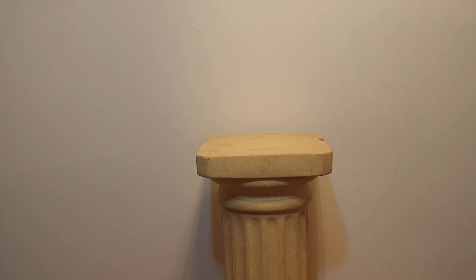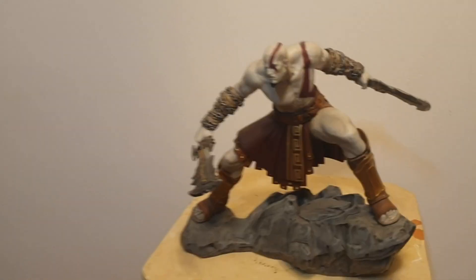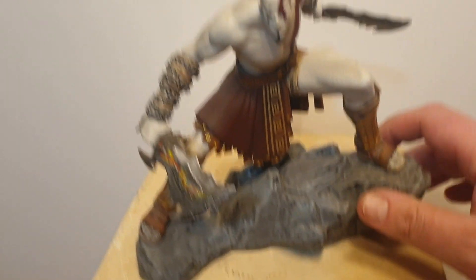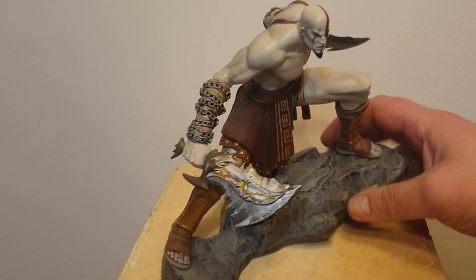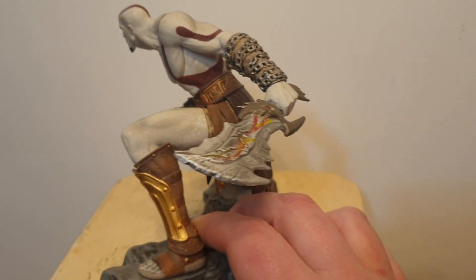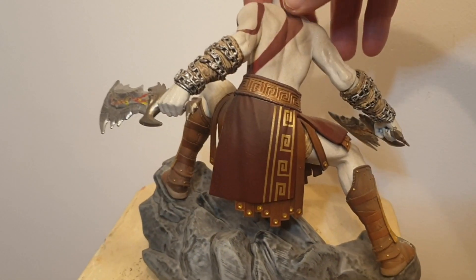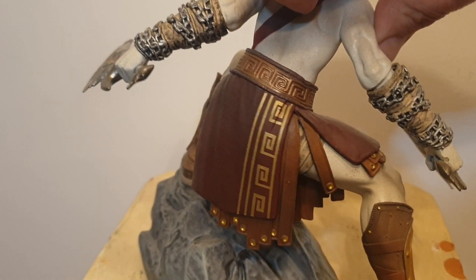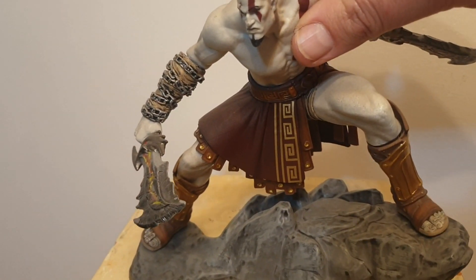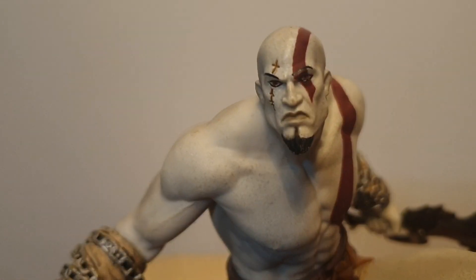When I got the collector's edition for God of War Ascension it came with this: a statue of Kratos. This looks way more fancy than it actually is — it's a hollow plastic base and I think the character is made of vinyl, but it does look pretty cool. Very good details on the skirt, the chains, the blades of chaos, and the clothing. Actually the face is done pretty well too.